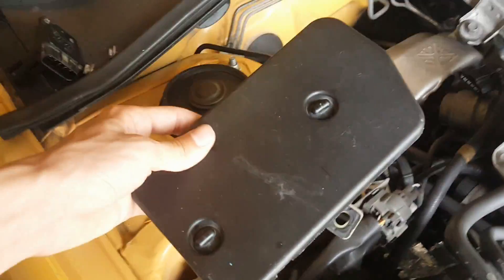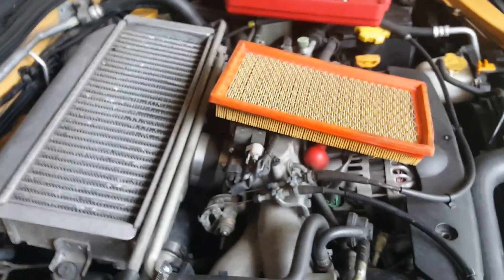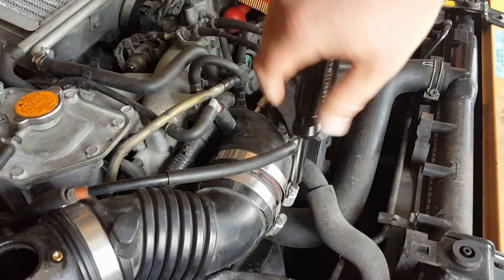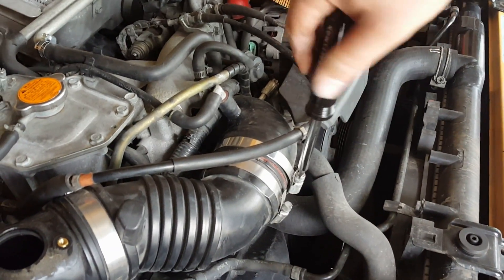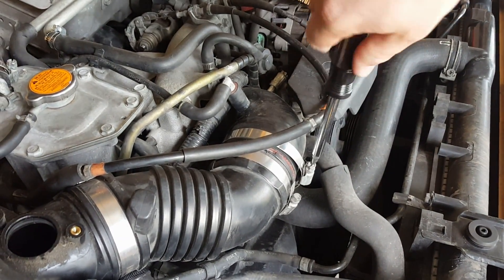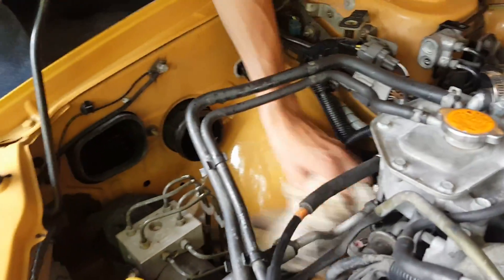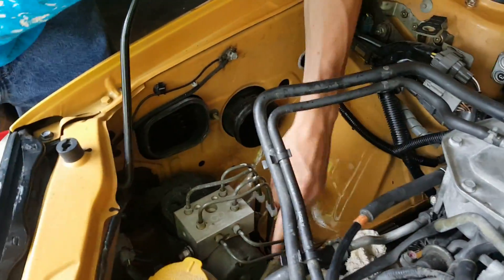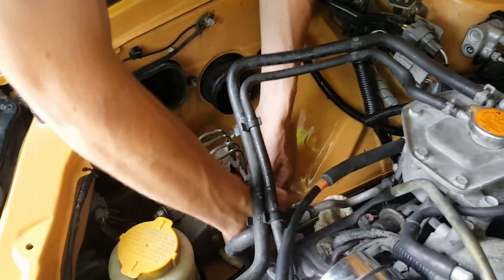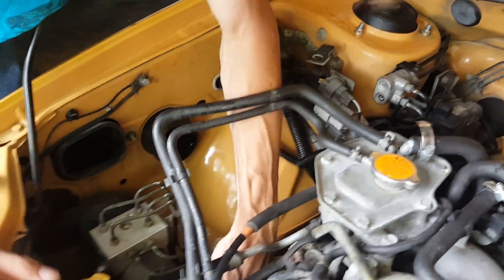Mass air flow sensor is off. I'm taking this off just to have more room to work with it. Might as well clean up your engine bay while you're doing this, because my car is pretty old and needs to be cleaned up. I already cleaned up my engine bay, but now that I have this thing off I can get deeper in there.